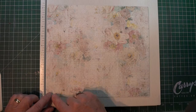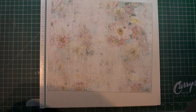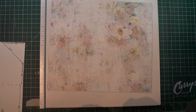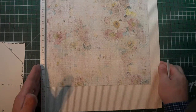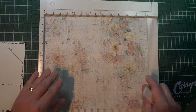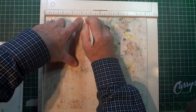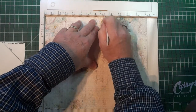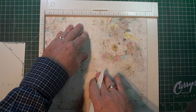I have my piece of coordinating cardstock already cut out — 11 and 1/8 inches by 9 and 3/4 inches. Referring to my template, the first thing I'm going to do is score it at 4 and 1/2 and at 6 and 1/2. With the 11 and 1/8 inches along the top, I'll score at 4 and 1/2, then 6 and 1/2. That's basically the spine we're creating.